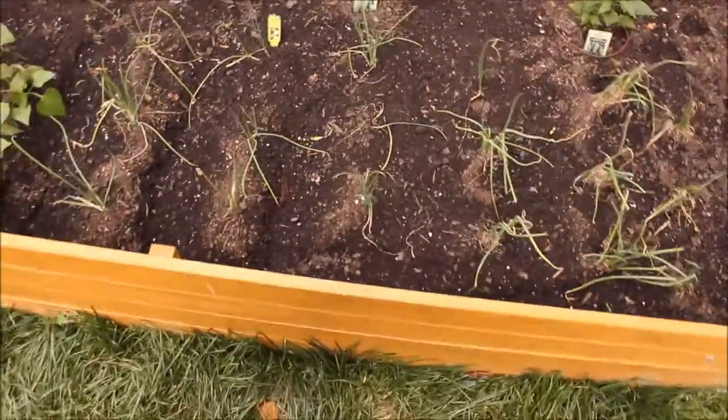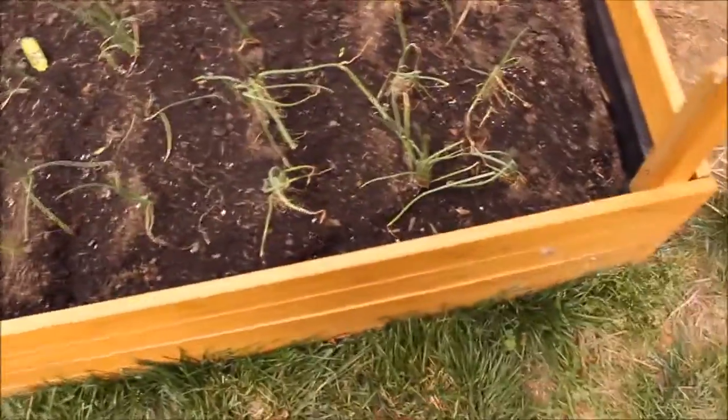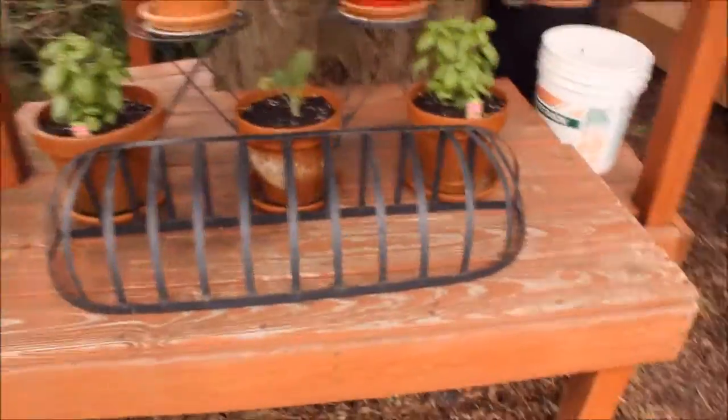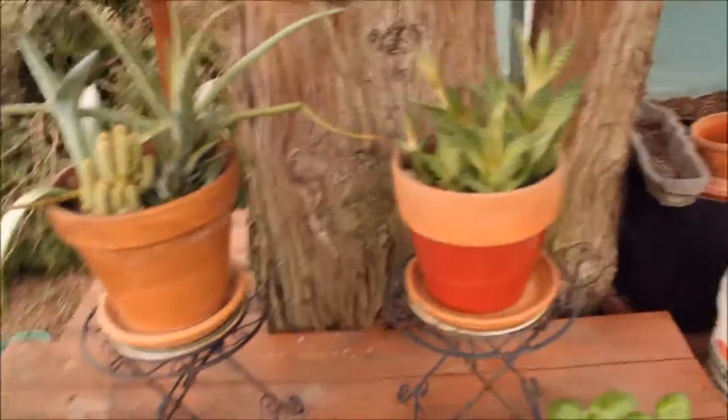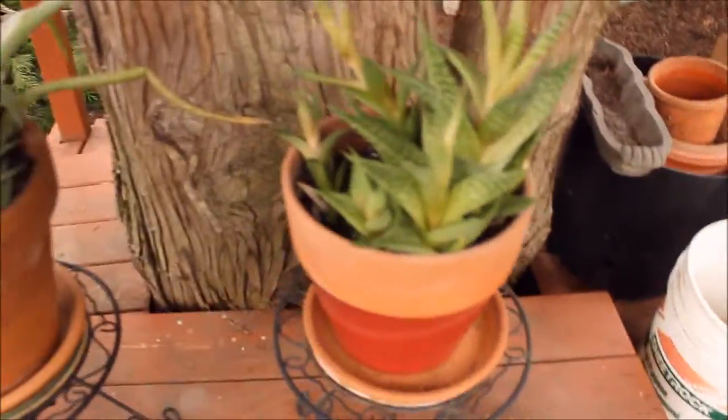We've got sweet baby bell peppers, then sweet potatoes, sweet Georgia onions, and candied onions. Then over here we've got some dill and basil.